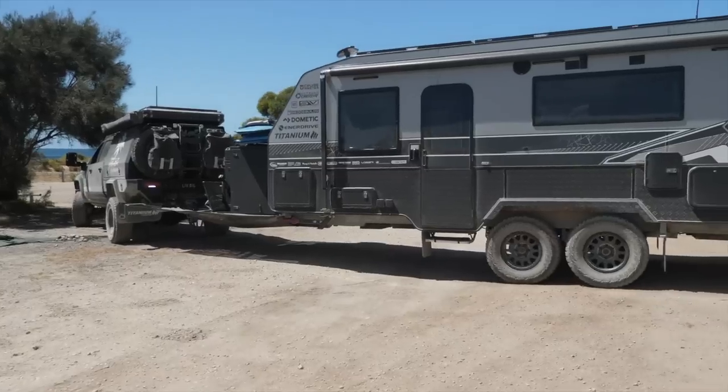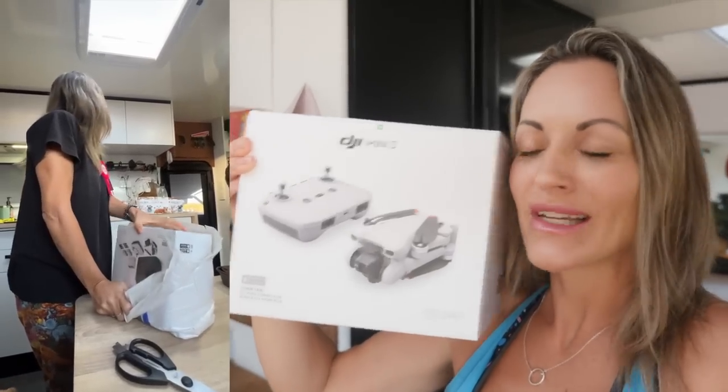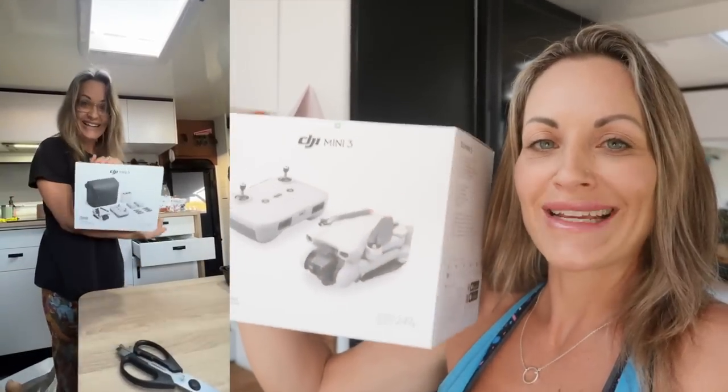Today is my birthday and it's been great so far! Chris opened the blinds and showed me streamers and balloons that Greg, Donna, and the kids had snuck over and hung up while I was still asleep. Then they all came over, Donna had made cake and ice cream which we had for breakfast, the kids made me bracelets and an anklet. And Chris got me a Mavic Mini 3 drone, which I've been asking for since they were first released. Now we're packing up and heading over to Point Turton.